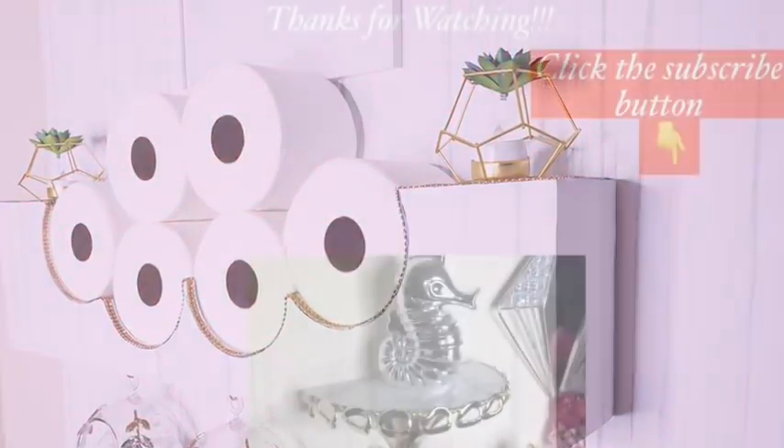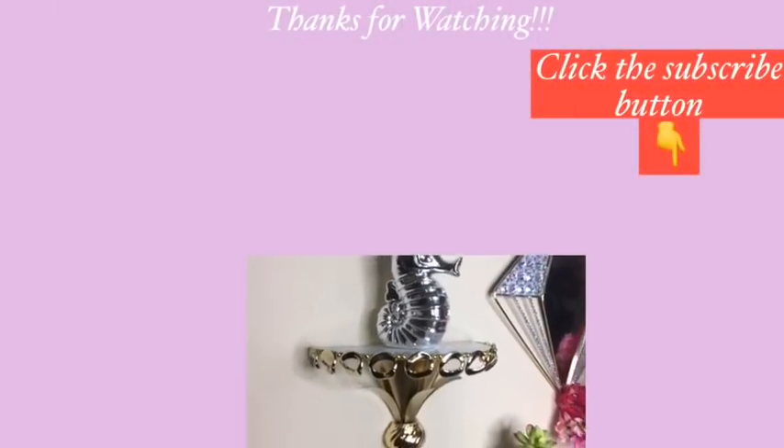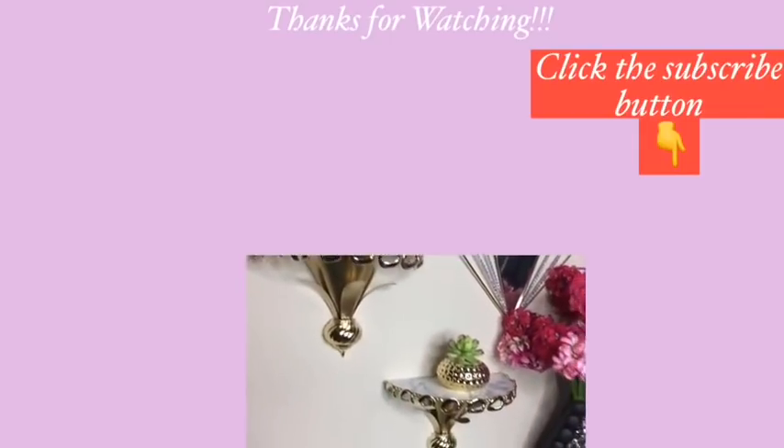Thank you so much for watching. I have other videos linked in the description box below — check them out, and don't forget to click on the subscribe button.